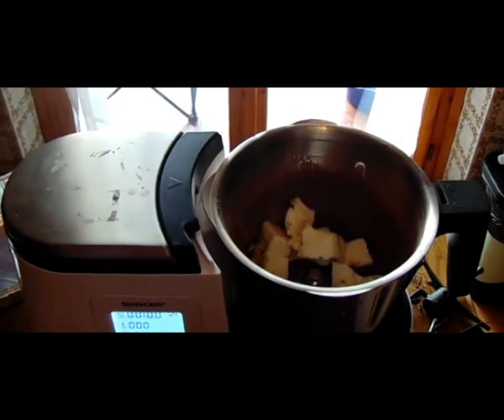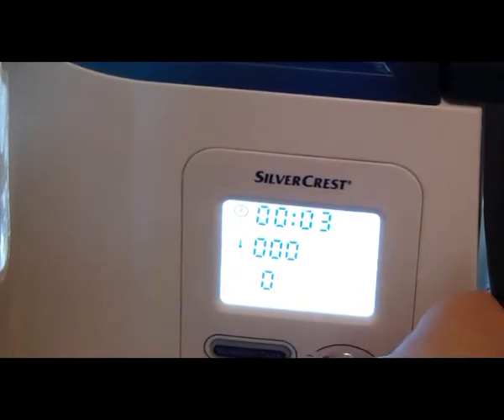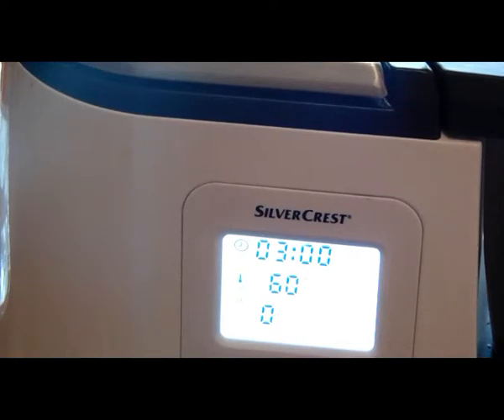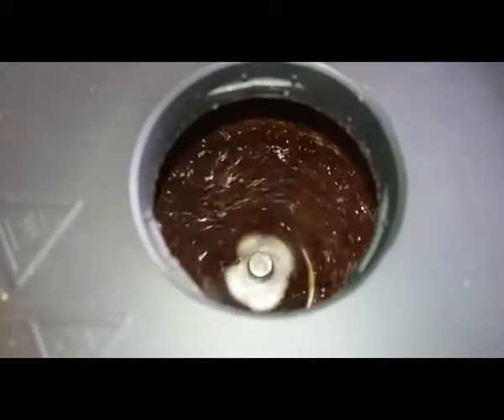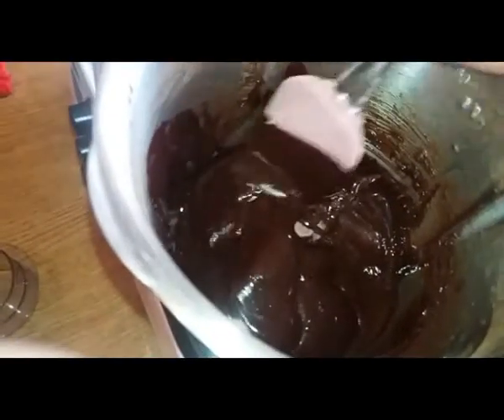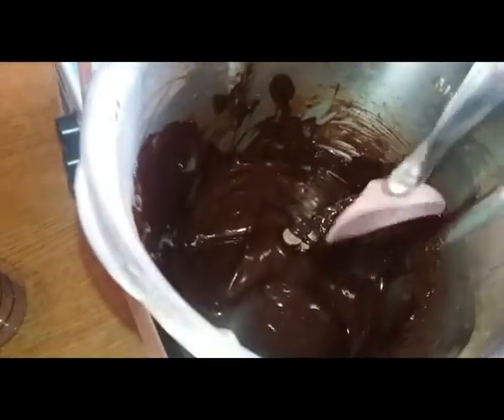Adesso mettiamo il coperchio. Andiamo a impostare il nostro programma: mettiamo 3 minuti, poi temperatura 60 gradi, velocità 2, e diamo l'invio. Ed ecco qui che il nostro cioccolato si sta scaldando e si sta sciogliendo insieme al burro. Appena finito il processo vi faccio vedere. Ed ecco qua, dopo i 3 minuti, vediamo che il cioccolato e il burro sono perfettamente fusi, non è rimasto niente neanche sulle pareti.